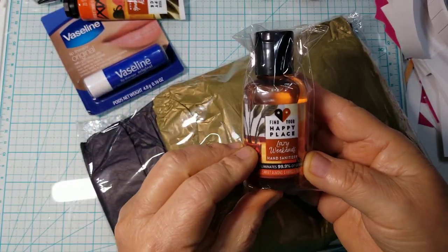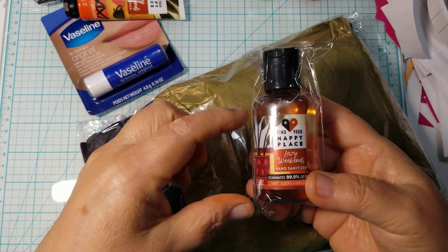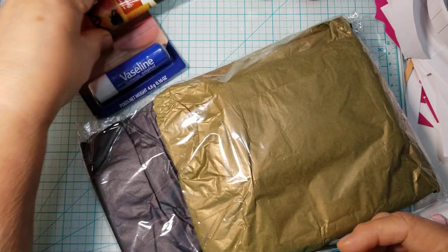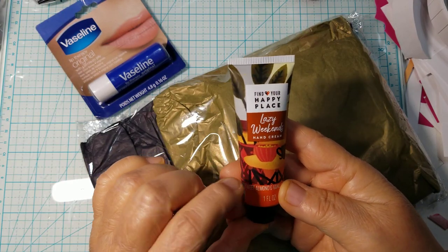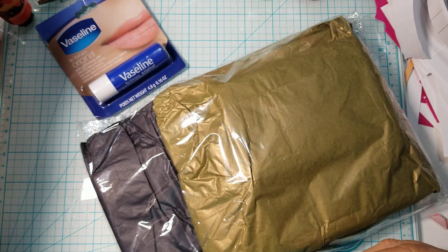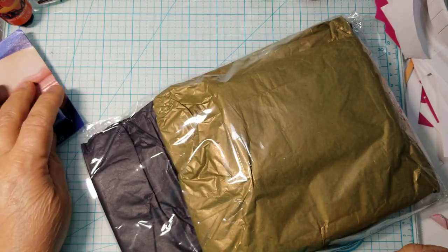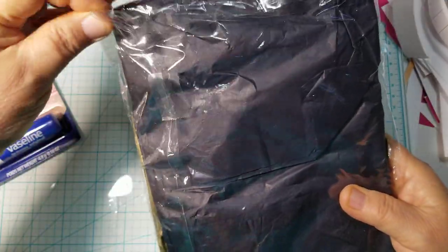She's got this hand sanitizer that we can fill ourselves — thank you, I appreciate it, I've been using a lot of hand sanitizer lately. Then here is the Lazy Weekend hand cream in sweet almond and vanilla bean — oh I wonder what that smells like. And some Vaseline for your lips. Thank you, Arva. Here is her purse swap — she did wrap them in tissue and then bagged them in a clear bag.